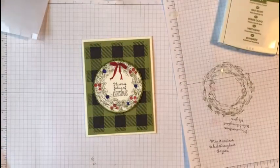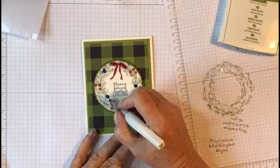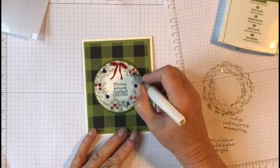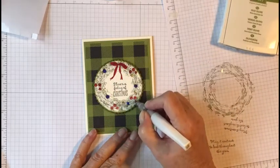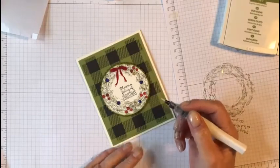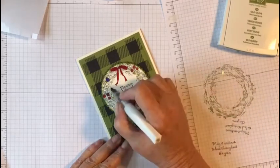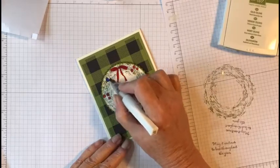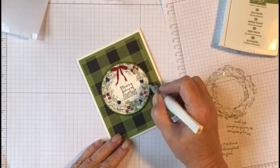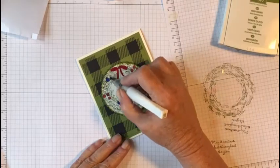Now you can always use a clear Wink of Stella and put a little glitzy shimmer on this. Just be careful because it will pick up your colors. You can go through and put a little bit on the leaves just to give it a little bit of shimmer.